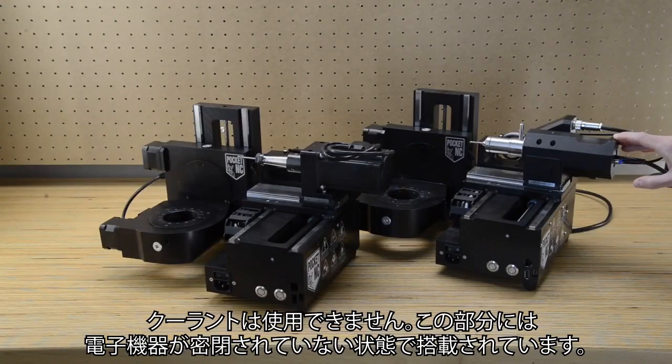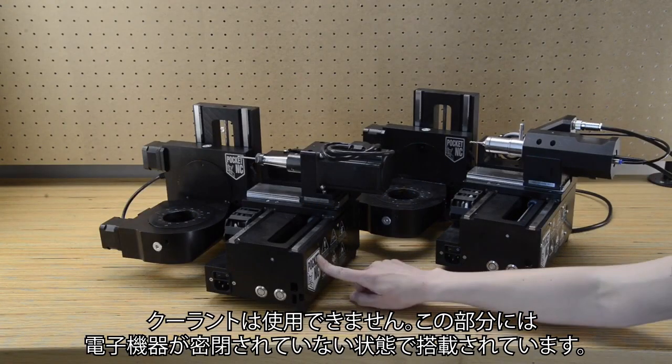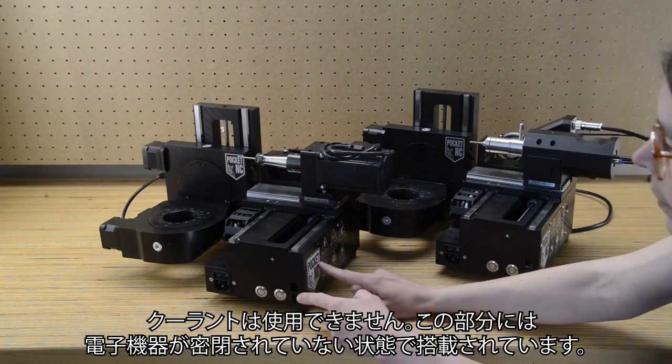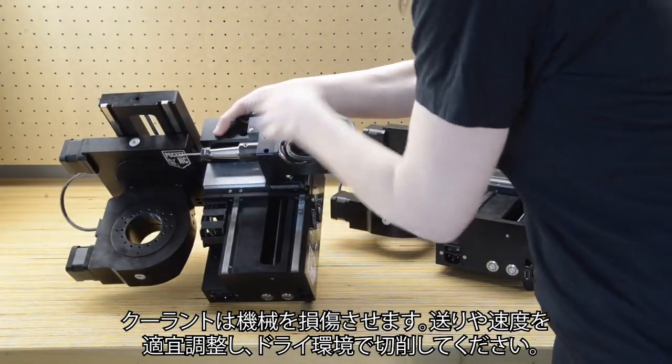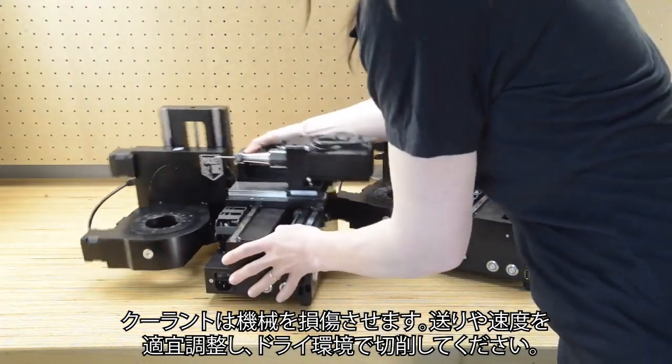The machine does not use coolant. Here I am pointing out places where electronics are not sealed. Coolant can damage the machine. Cut materials dry by adjusting feeds and speeds accordingly.